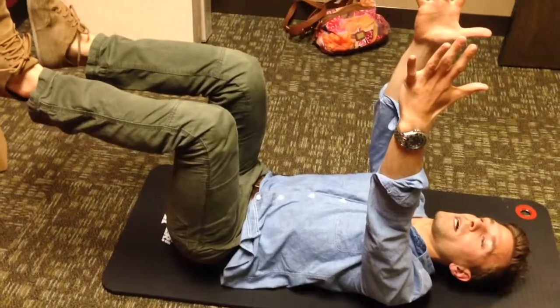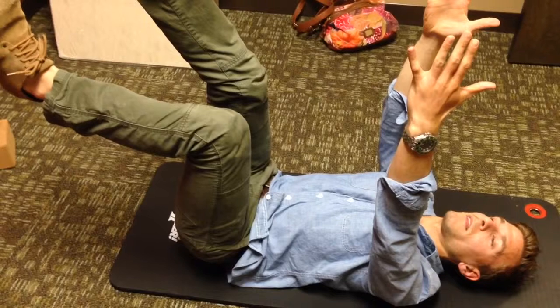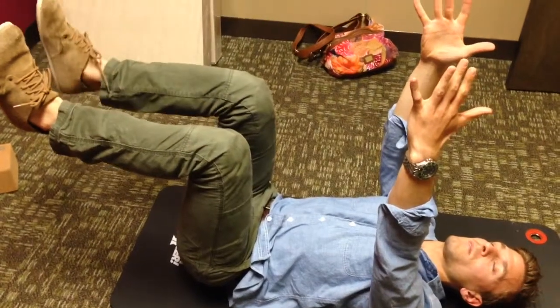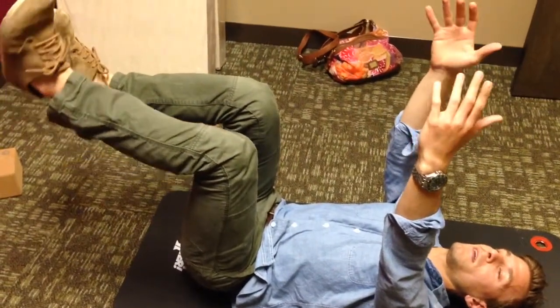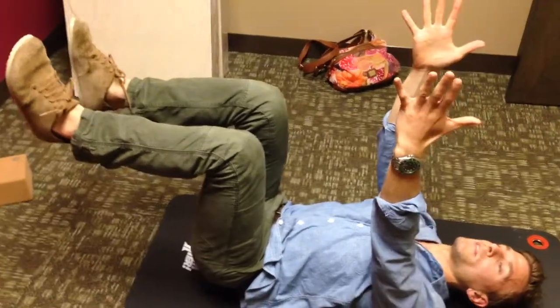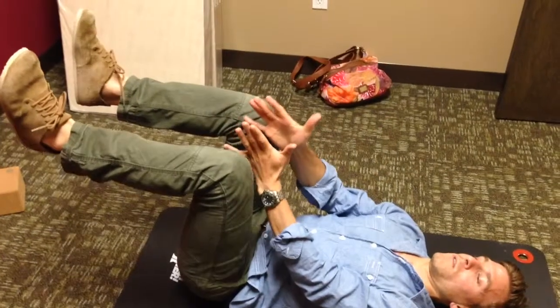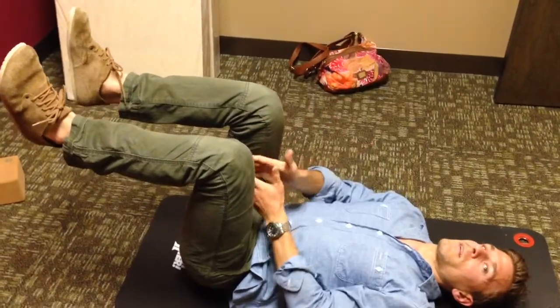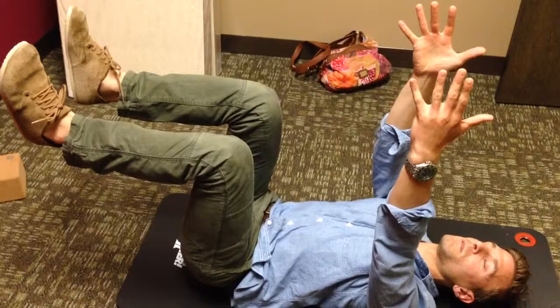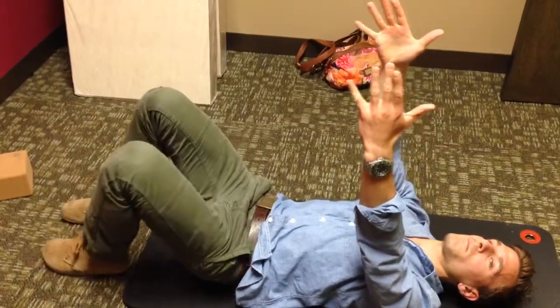Reach the hands straight up like you're holding a block, then inhale to straighten the right leg, exhale back to neutral, inhale straighten the left leg, exhale back to neutral. Squeeze those hands and squeeze those knees towards each other, engaging the inner thighs like you're squeezing the block to your knees.